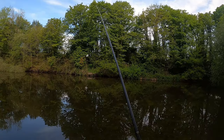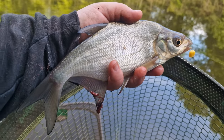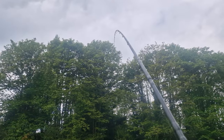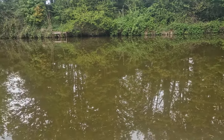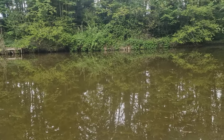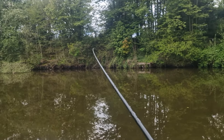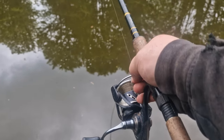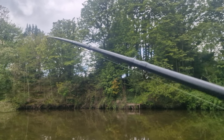Just had a go on the waggler - seen a bit of bubbling coming up on that waggler line. The float buries straight away; that more positive line with the hemp and the corn instantly gives a better quality fish. A lovely little roach just coming on the waggler on corn - you can see the difference in feeding. Just putting corn and hemp rather than just maggot, when you do get a bite there is quality to it.